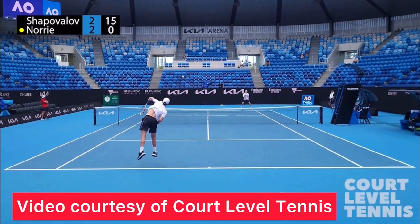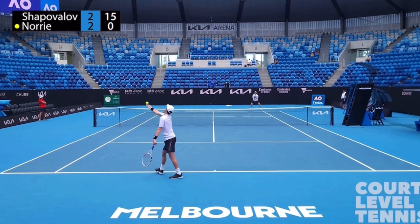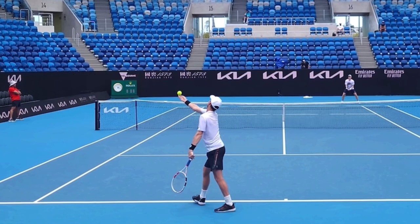Here are two things I do not want you to copy from Cameron Norrie's serve. The first is the height of his toss. The way you're going to measure the height of your toss is on video — put the ball at the top of your head and then throw down a timer. What you want to do is time it to see how long it takes for him to hit the ball from this point. The timing I want you to use is somewhere between 0.6 and 0.9 seconds from this point right here until contact.